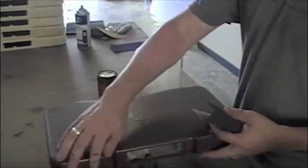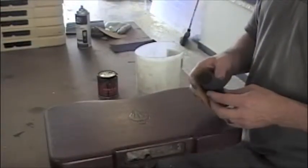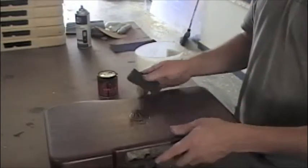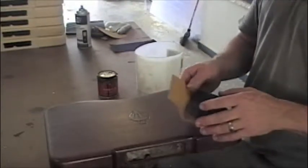If you have drips and runs, you'll probably need to use something a little more coarse, like 200 or 220 grit. But I don't have any runs or drips, so I'm basically just going to use 500 to go over the whole thing pretty quickly.